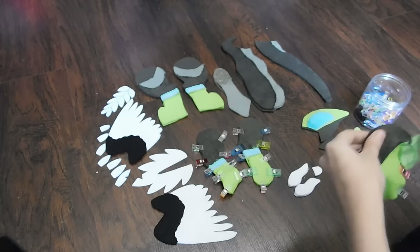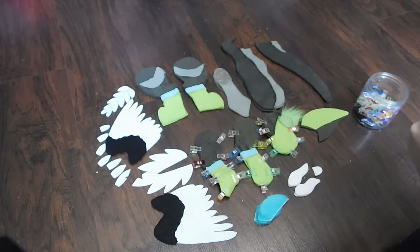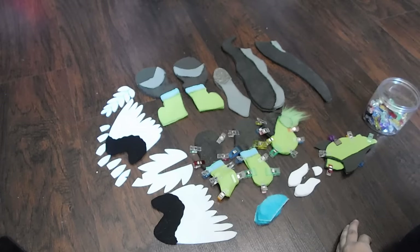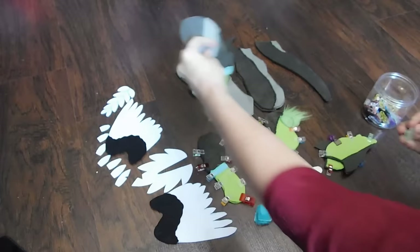When I go to sew my pieces together, I like to use these awesome little things I found on Amazon called super clips. They're a wonderful alternative to using the good old-fashioned needle pins. I find these are so much easier to clamp, they're easier to keep your pieces secure, and they're easier to handle and remove.